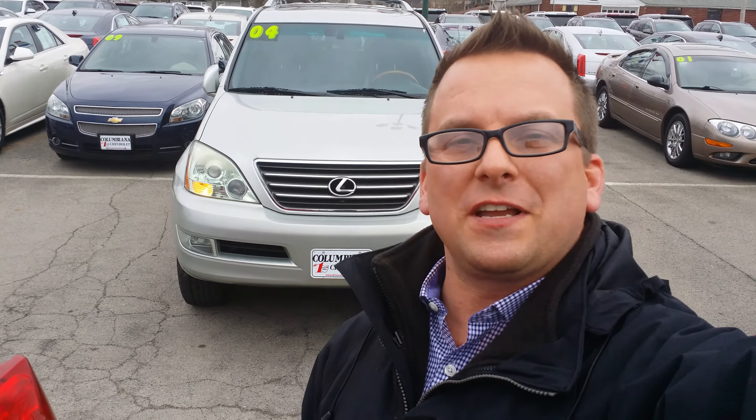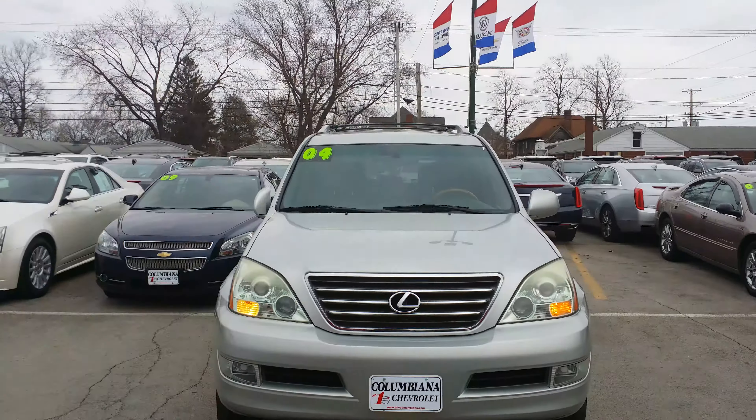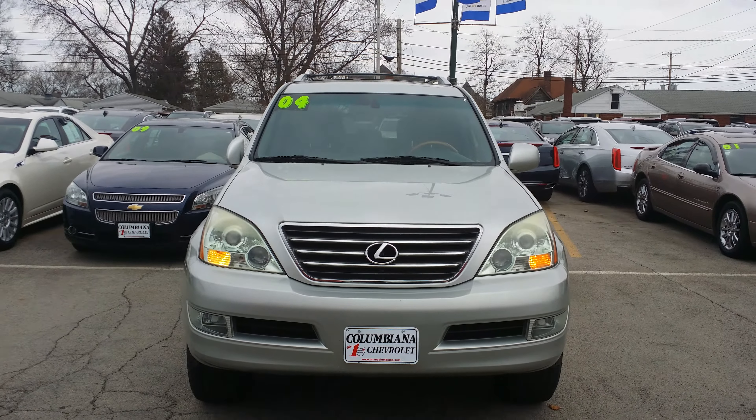Hey Taya, how you doing? Wayne Ullery here, Columbiana Cadillac Buick Chevrolet, and I'm standing outside of the 2004 Lexus that you're interested in. We're going to take a closer look at it here in just a moment. I do welcome you to subscribe to my YouTube channel, as well as visit me online at WayneUllery.com. You can reach me directly at 888-221-6729.